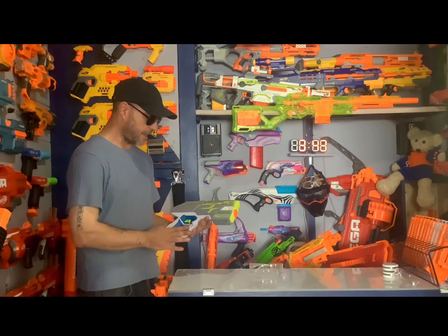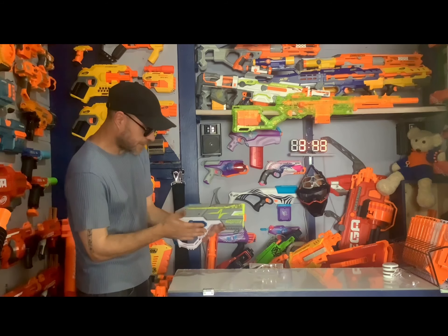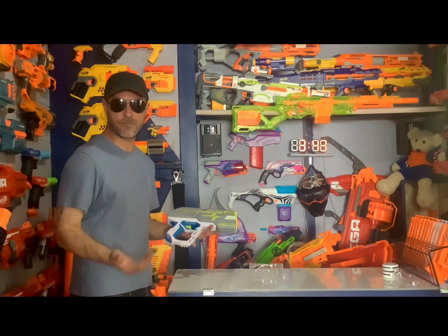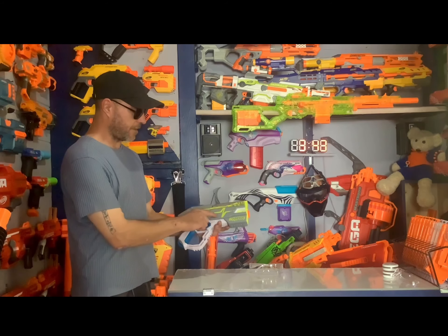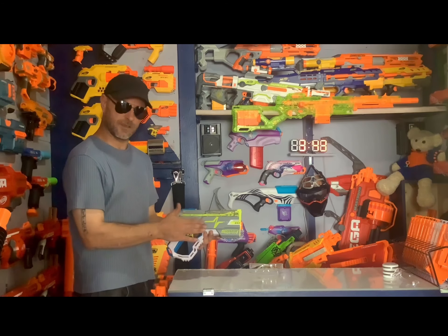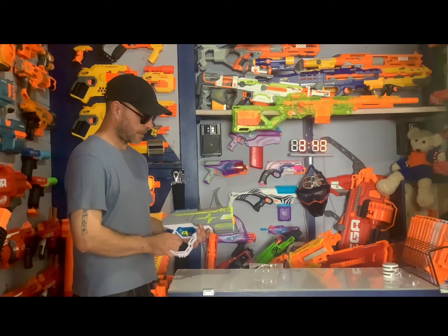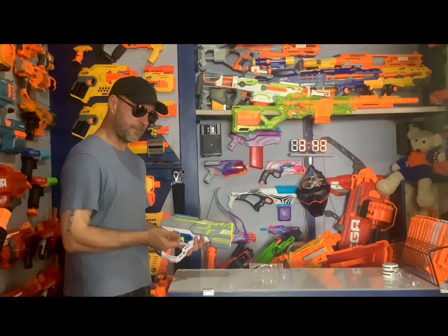As for the color, it's okay — it's nice to see different colors on blasters. Would I have gone with this gray and yellow combination? No, I would have darkened it up just a little bit.